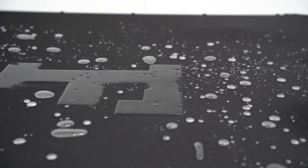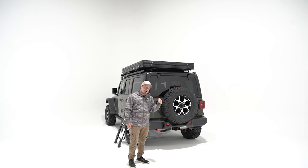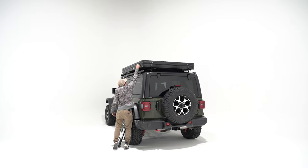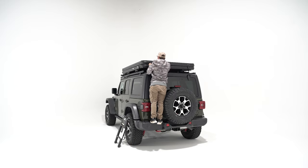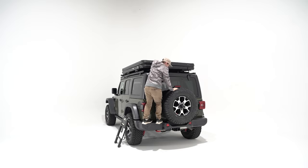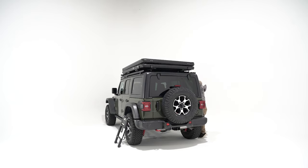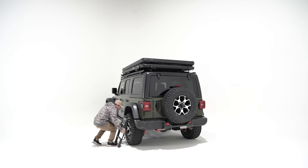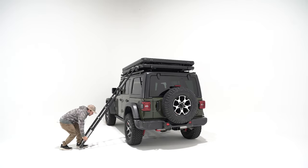With a lightweight frame, a fully weather-sealed soft top and bottom, this tent is crazy similar to our other hard shell models. Let's open this bad boy up. To open the tent we've got four latches around the outside — one on each side, two in the back. Once they're all undone, every Free Spirit tent comes with a telescopic ladder, so we'll go ahead and hook that up into the provided mounts.